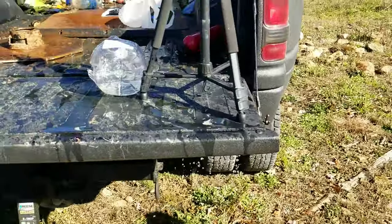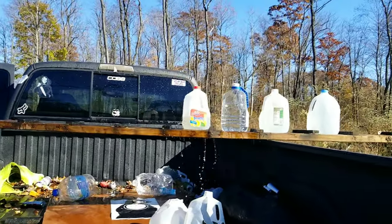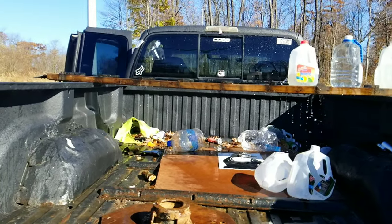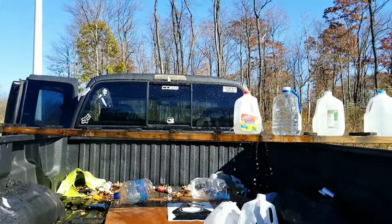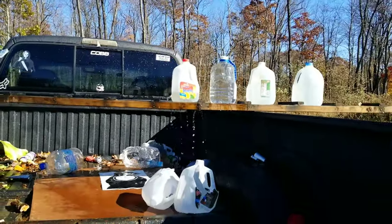Dude, I got freakin' soaked on that. That was impressive though, holy. That annihilated — I'll go back and count, but way more than I thought. It even hit that one there too. I'll be up there and check it out.